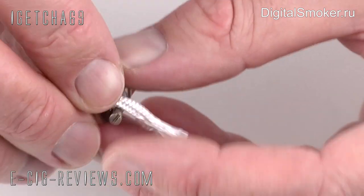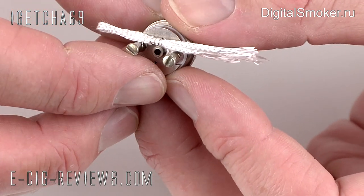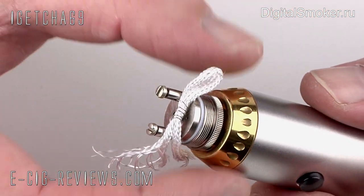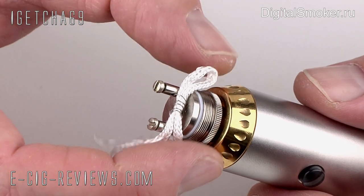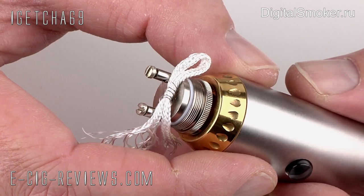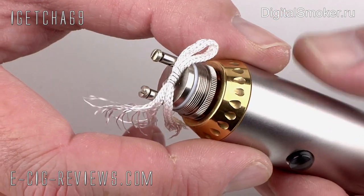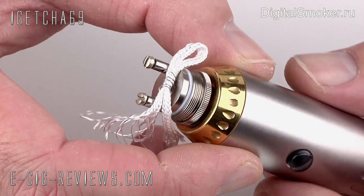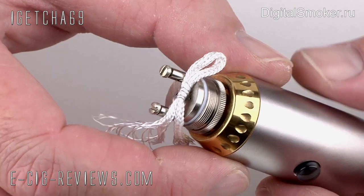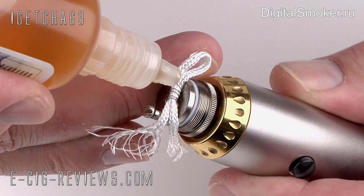Before going any further, I'm going to test this to make sure the heating coil is all set up correctly. I've put the bottom half of the Patriot UFS repairable atomizer onto my ProVari so I can check that the coil is going to fire up, and also see roughly what resistance I'm going to get. Very important though — don't fire it up without adding a drop or two of e-liquid onto that heating coil first. I've just got some regular tobacco flavoured e-liquid here and I'm going to drip a couple of drops onto that.